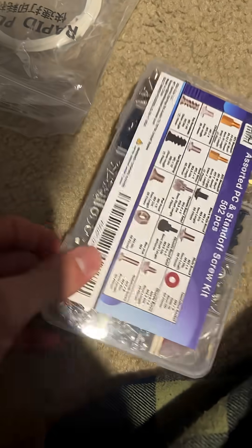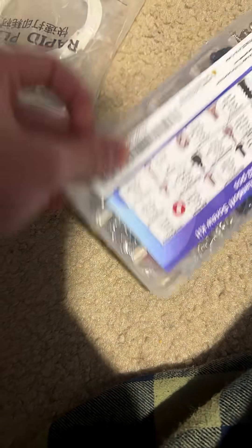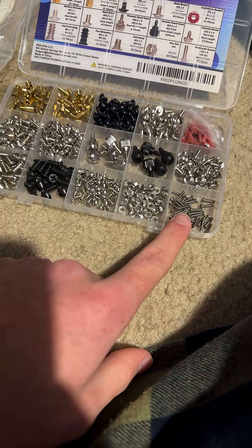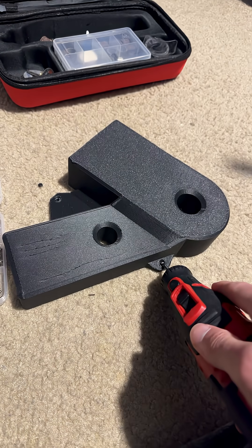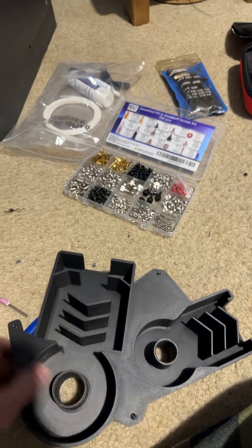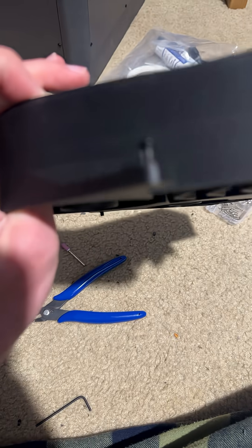I think these will work. Which way is the right way to open this? Well, that's why I have a Dremel. So using these screws that were in there made it somewhat work — they'll hold, hopefully. Now I just got to put it on there.